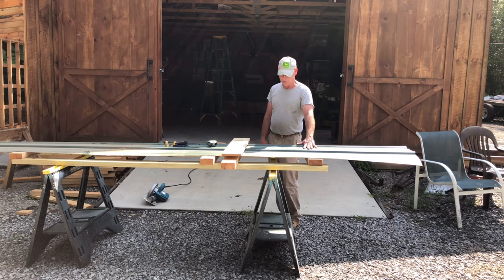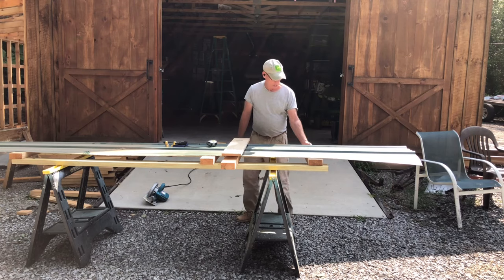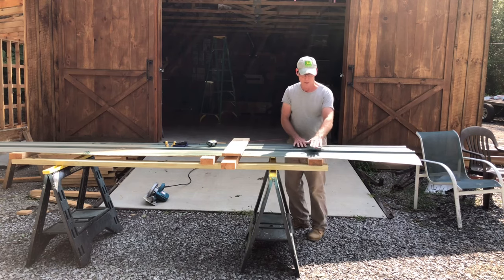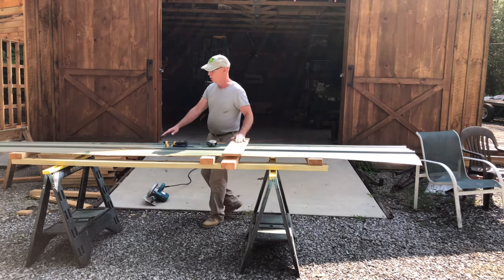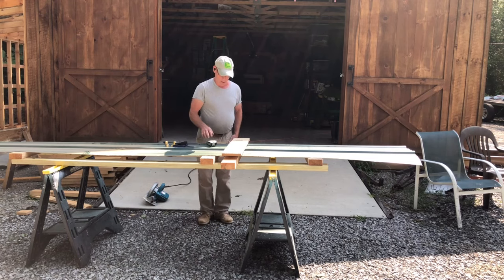What I do is set up two sawhorses and put on two eight-foot pieces of two-by-four. Then I take other little pieces of two-by-four and run them across on top to make kind of a ladder here, to hold the metal up a few inches from the two-by-four so you don't cut into them when you get ready to use your saw.